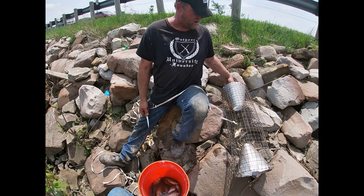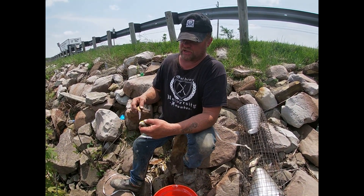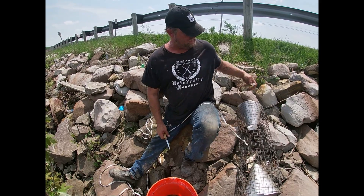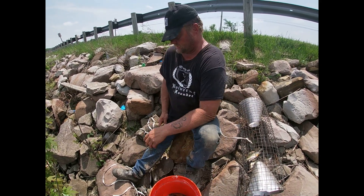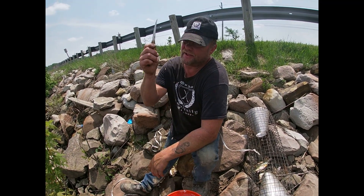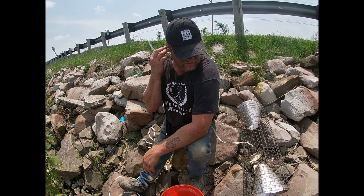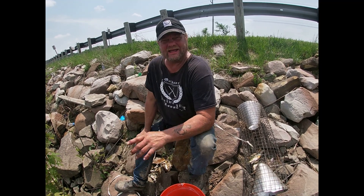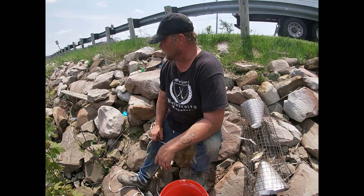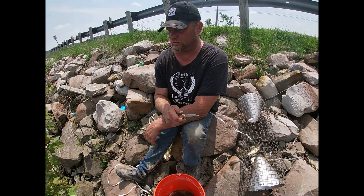I like to get that blood out there. I like to use herring or oily baits like skipjacks — tuna works too. A lot of guys like to use cat food. But I find that it doesn't really matter as much what bait you use — it matters more about location. So remember that. We're going to get these traps rigged up and we'll show you the full setup once they're all in.